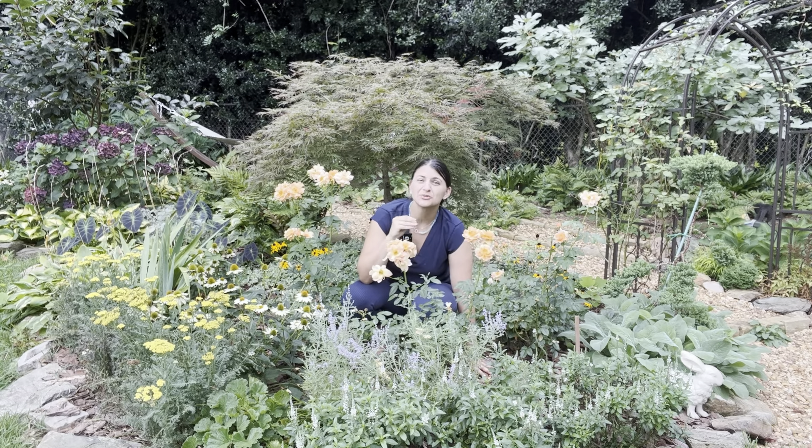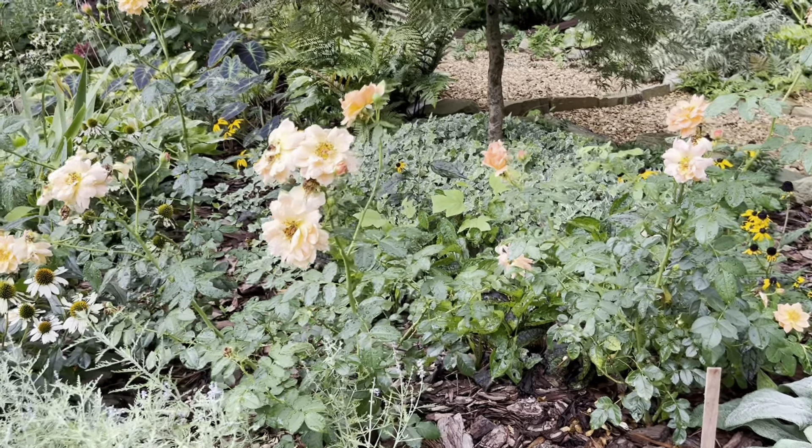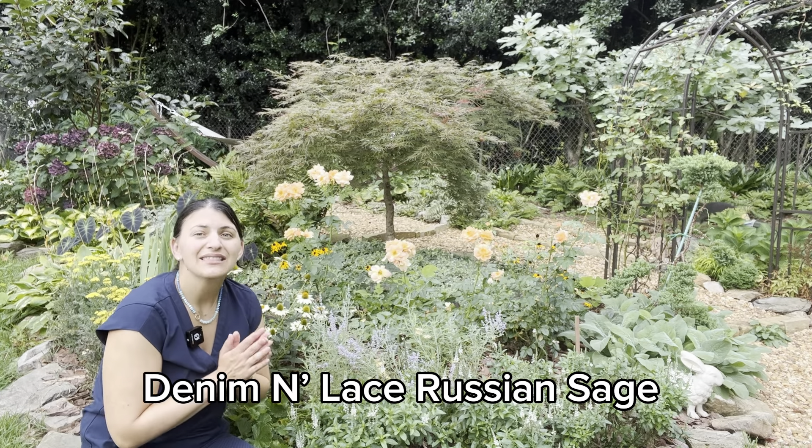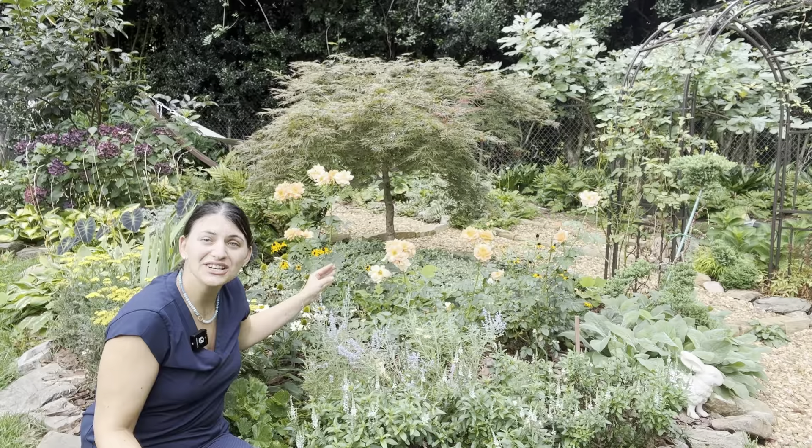Earlier I showed you that shade bed that just wasn't coming together the way I was envisioning. This is a bed I tweaked this spring — my problem was that mid-spring and this time of year there were gaps in blooms and I wanted continual blooms. I shared how I redid this bed on YouTube. These are Atlas roses that I planted earlier this year, and they have done amazingly.